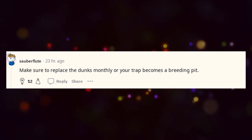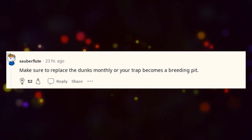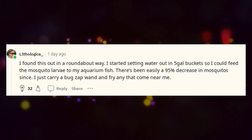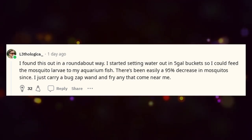Make sure to replace the dunks monthly or your trap becomes a breeding pit. I found this out in a roundabout way — I started setting water out in five-gallon buckets so I could feed the mosquito larvae to my aquarium fish.